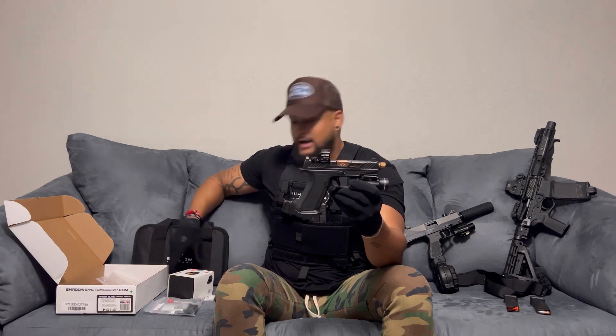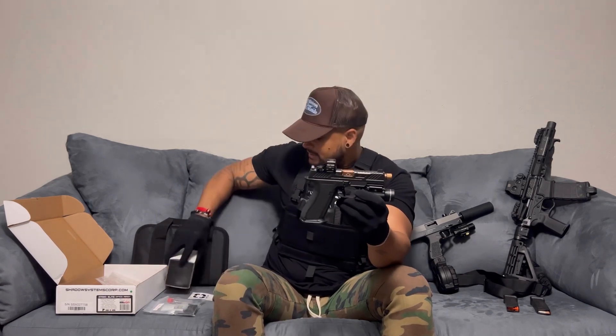Since the Elite already comes with a slide cut for optics, I went ahead and put a Holosun 507c on top — specifically the X2 series. It's solar powered, with a solar window on top, and it reads ambient brightness. Depending on whether you're indoors or outdoors, it automatically adjusts the brightness of the reticle, which is pretty cool.